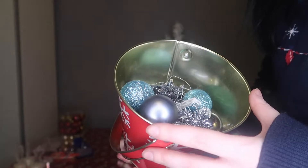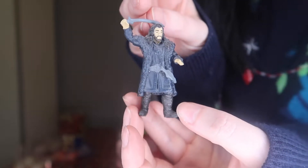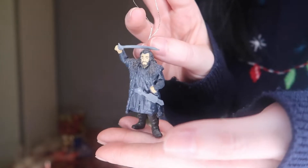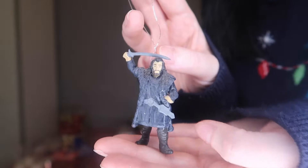Now the rest of the baubles aren't actually themed — well, wait till you see this one. Another thing that I love is The Hobbit, and my favourite from The Hobbit is Thorin. I have this cute little Thorin so I'm going to pop him on as well.